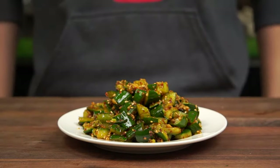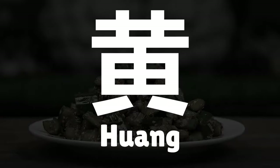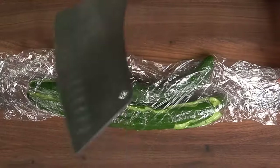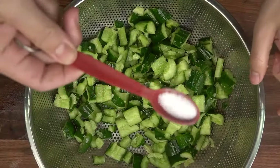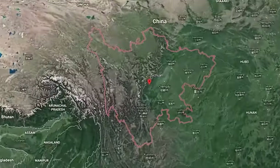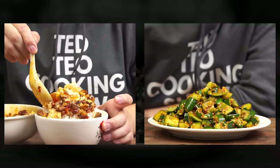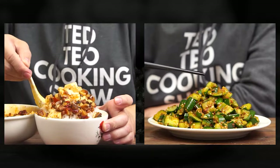Crunchy and refreshing, today we're making smashed cucumber salad. Known in Chinese as Pai Huang Gua, we're literally going to smash our cucumbers and turn it into an amazing dish. Like the Ma Po Tofu video we covered recently, this dish also originates from the Sichuan province of China. It's commonly paired to help fight the spiciness of Sichuan food and it also helps to refresh one's palate.